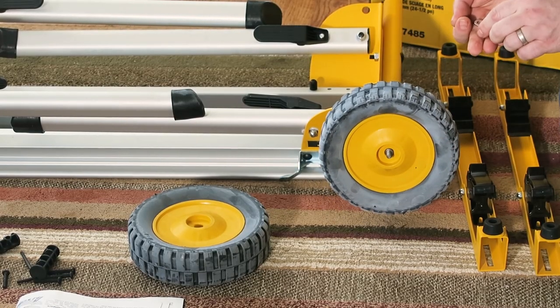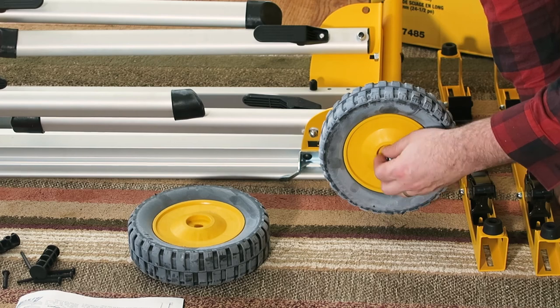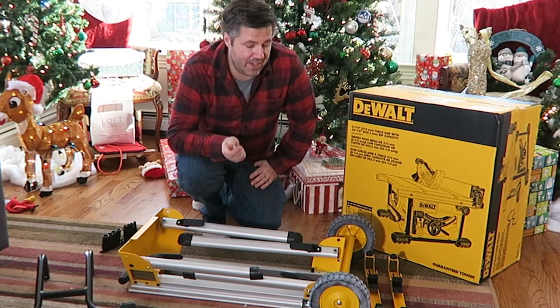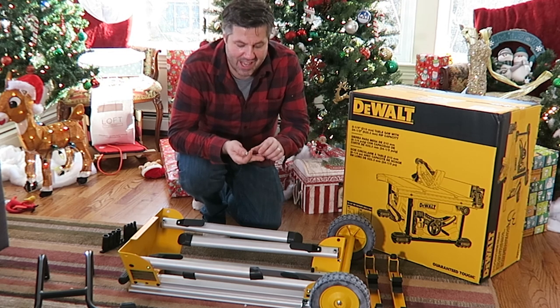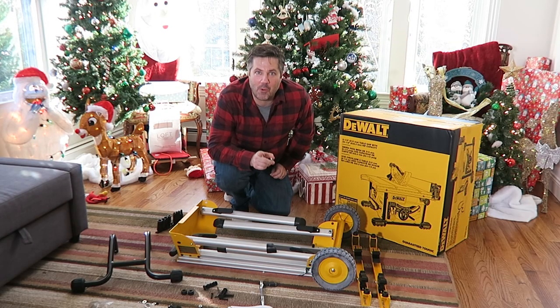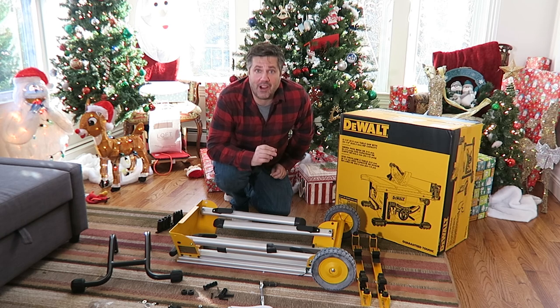Putting on the wheels is pretty easy — they just slide onto the axle and are secured with a washer and a lock nut. Now, a gotcha: there are actually two types of nuts. One is a locking type and one is not. The locking nut has a little rubber washer embedded in it as the locking mechanism. All four bolts that needed to go in should have been locking nuts, and I accidentally used one regular one — so be careful of that when assembling.